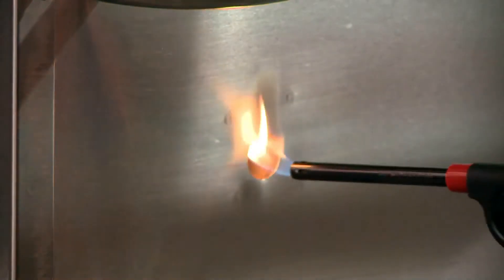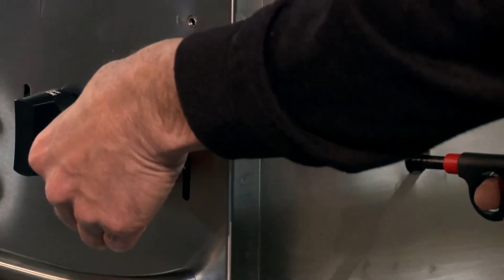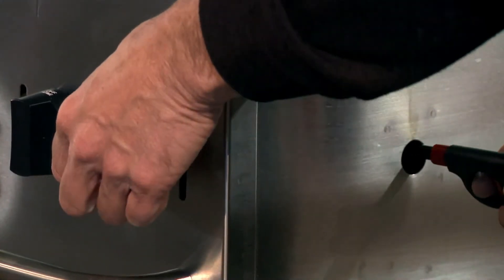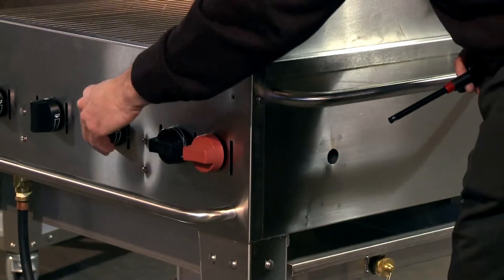Crown Verdi utilizes a stainless steel lighter tube which makes lighting the grill simple, easy and safe. Once you light the lighter tube, it acts as a standing pilot, allowing the operator to turn on or off the burners of their choice.